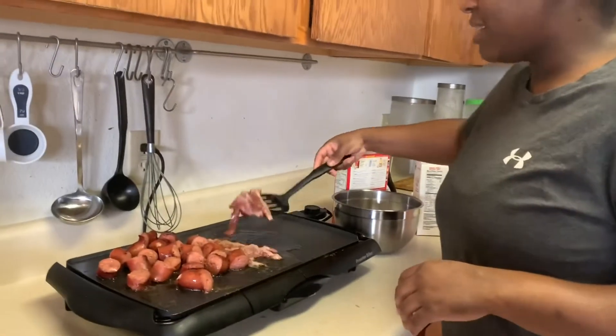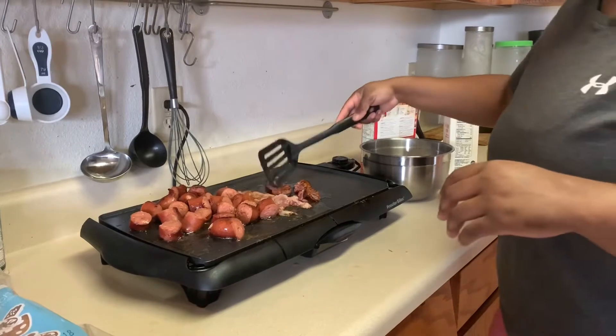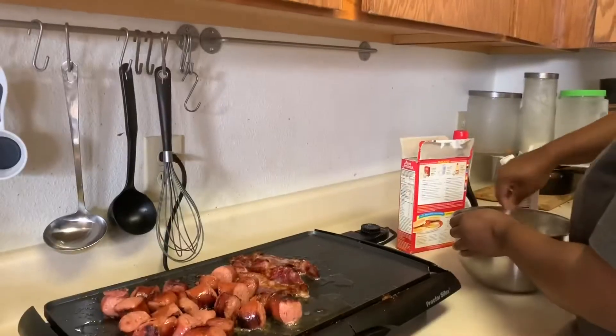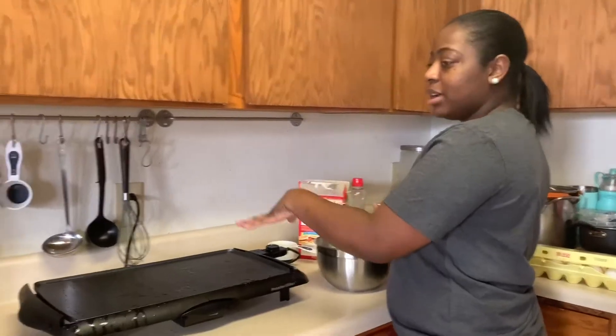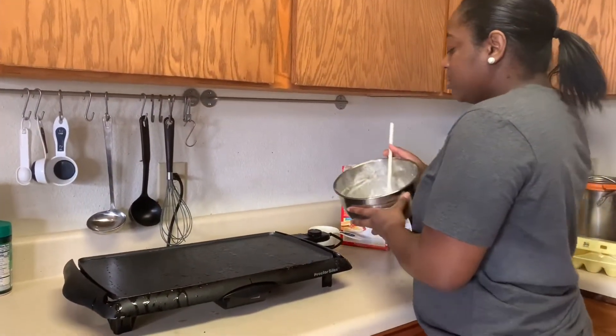You guys are going to put this bacon — ooh, look at that color! So I have added a little bit more batter and water to this. This side is already buttered up. I'm going to go ahead and make my two pancakes.